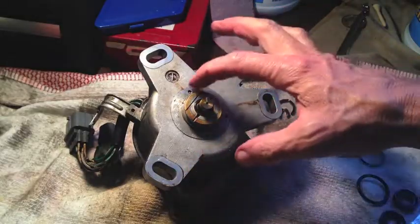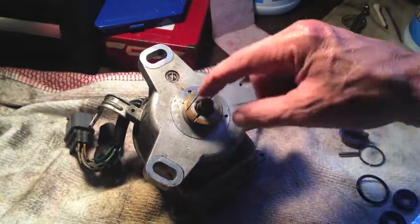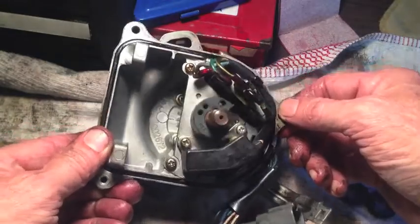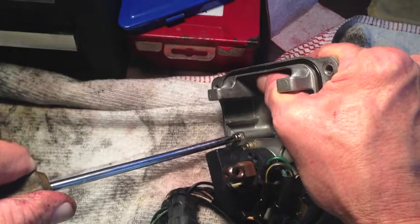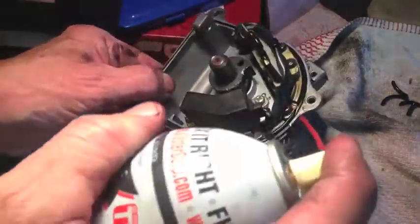With that old O-ring off, before we put the new one on we've got to take everything apart on the other side because this has to all slide out — if we put the new one on, it won't be able to do that. That second seal is down in here, which means all of this — the guts of the distributor — they have to come out. Three Phillips-head screws to start with. That one does not want to turn, so I'll put a little penetrating oil on them and let them sit for a while.